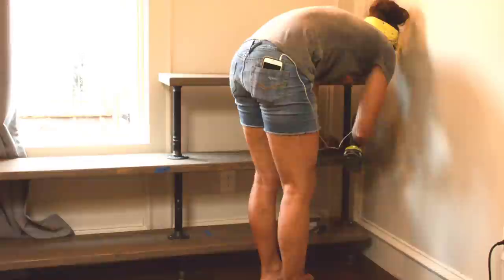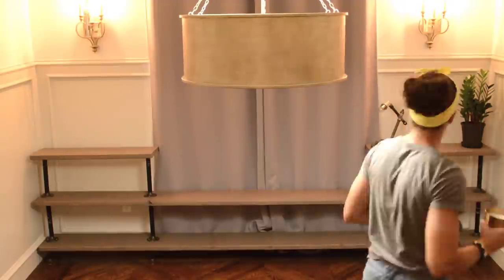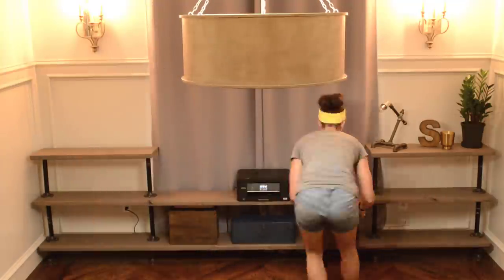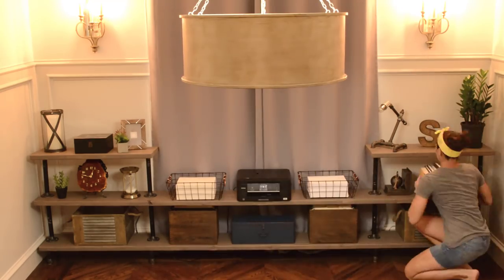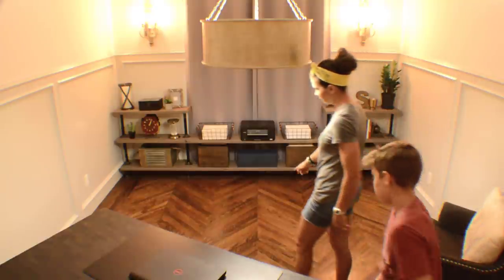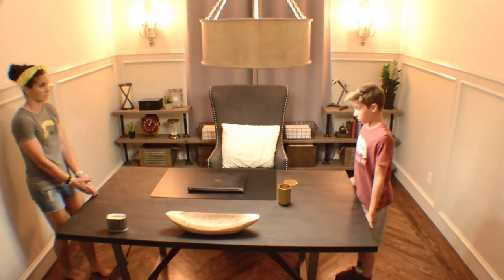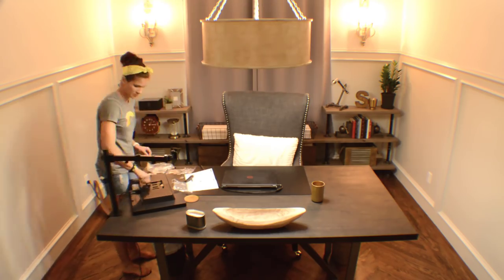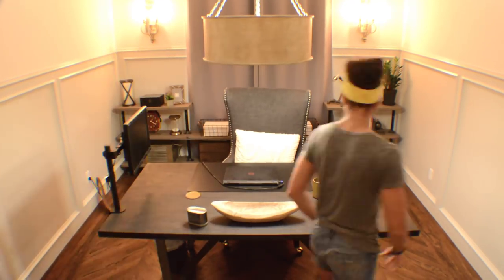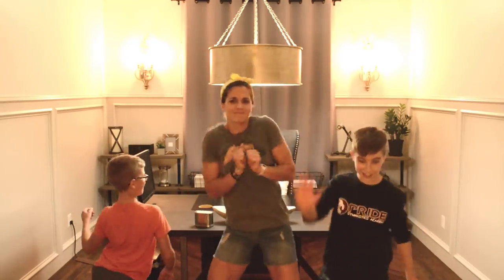Step 10: organize and decorate. Step 11: celebrate with a Silent Disco, because this project is complete.